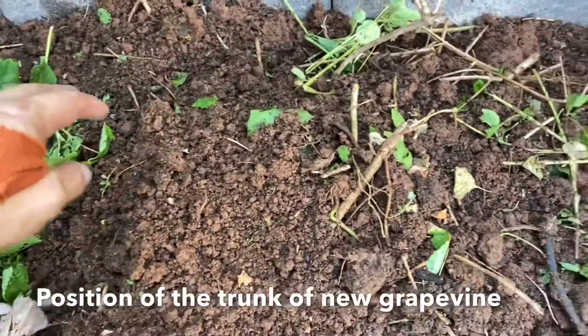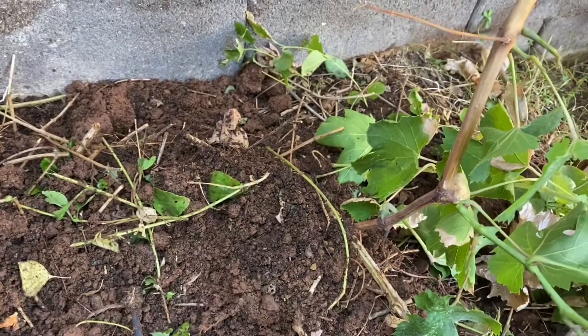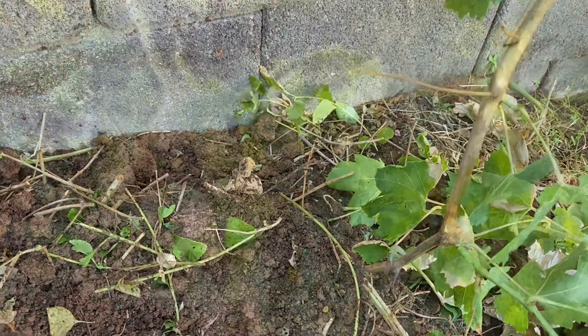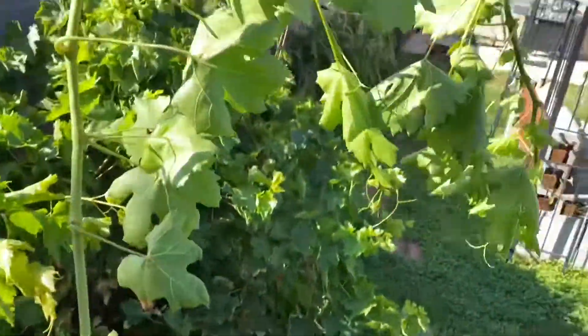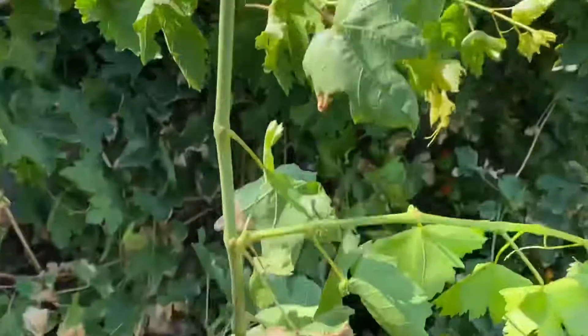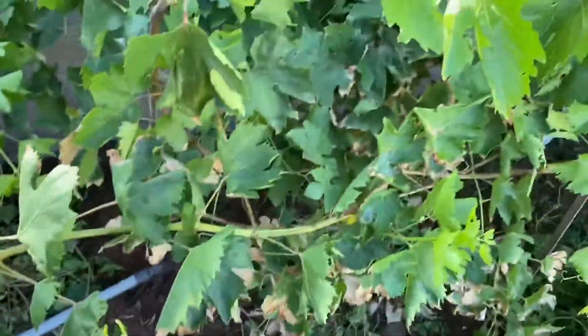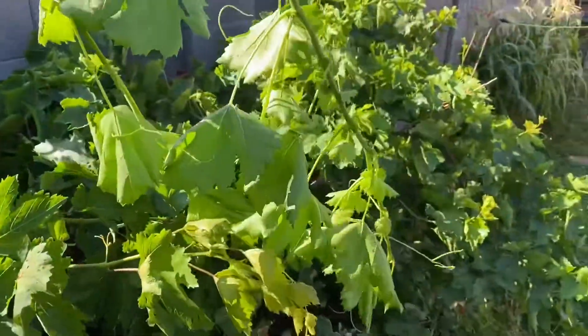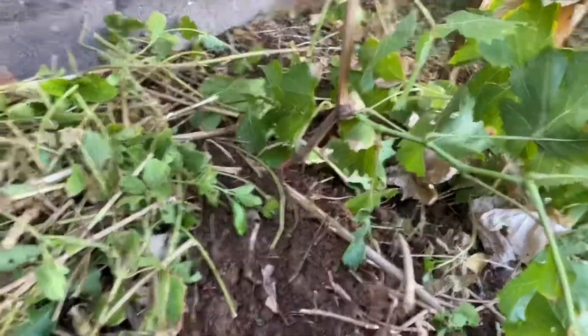You'll want to tie that up to your trellis wire or to a stake or something — you want to keep that up off the ground. You don't want the leaves to get eaten by bugs, and you want that hormone to accumulate. Just to make sure you know, I should have put this in front, but this is what the vine looks like before I bury it in the ground. You'll want it to be long enough to go down into the ground and back out of the ground.